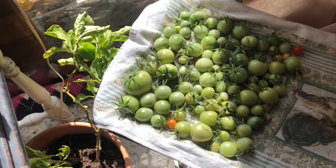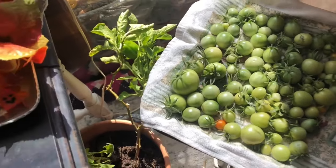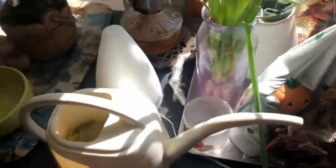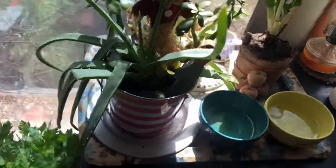The colder temperatures are blowing in right on time. The wind has just picked up. We are supposed to have our first frost tonight and I have moved in as much as I possibly can from outdoors.